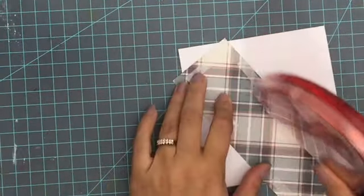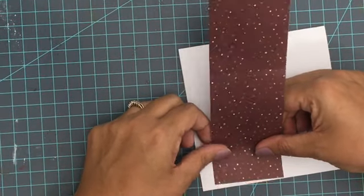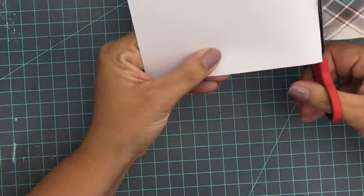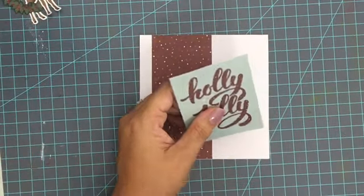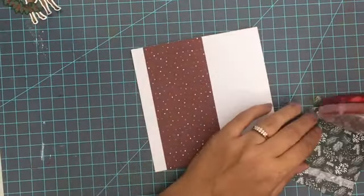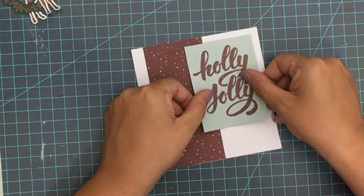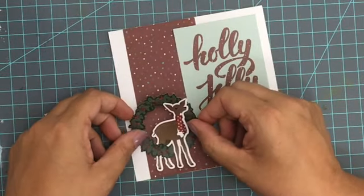For the next card, I'm starting with a maroon patterned paper that has a really pretty speckling on it. It's nice and simple, so it works great as a background. I'm going to use just a little strip on the left-hand side, and then use one of the cut-apart cards — this comes from one patterned paper where you just cut each piece apart. This one says 'Holly Jolly' with a pretty blue background, and I'm going to add that on.